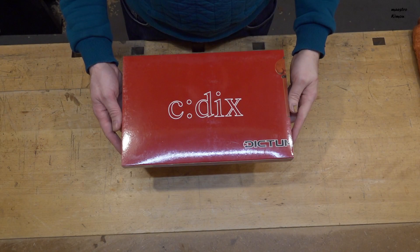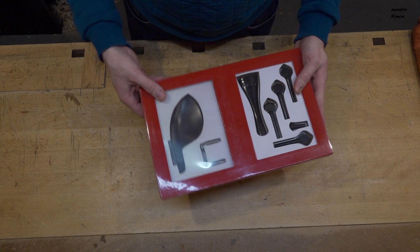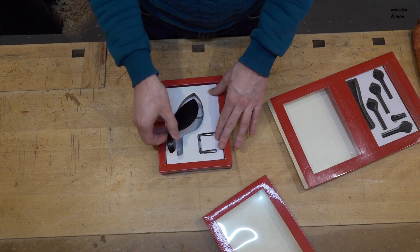The set comes in this nice packaging with two separate boxes: one for the chin rest and one for the rest of the fittings. By the way, this is the part number if you want to order from the Dictum website. Here we find a chin rest that goes over the tailpiece. It is made in ebony, as is also the rest of the set.